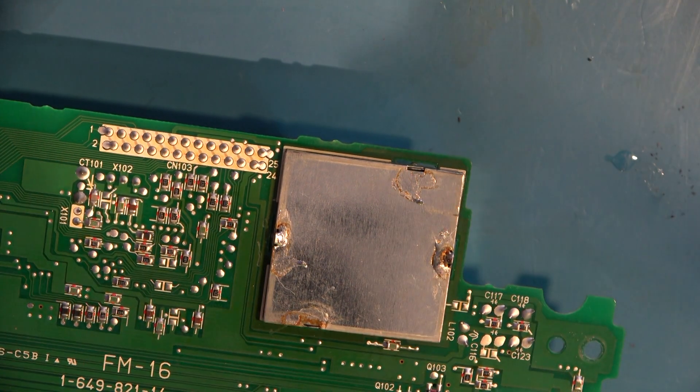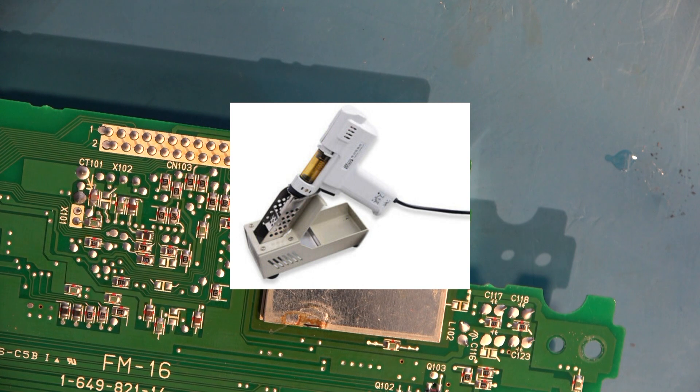What doesn't help my cause much today is the element has failed on my desolder pump, so that's out of service.